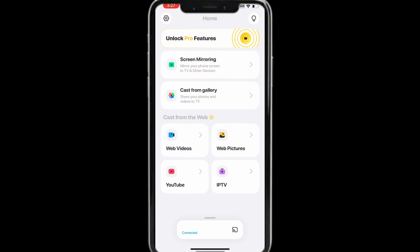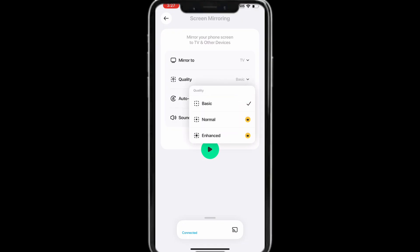To mirror your entire phone screen, tap Screen Mirroring. One thing to note is the quality will be stuck at a lower resolution unless you purchase the pro version, but if you stick with the free version it'll still be pretty usable. Tap Start Mirroring.